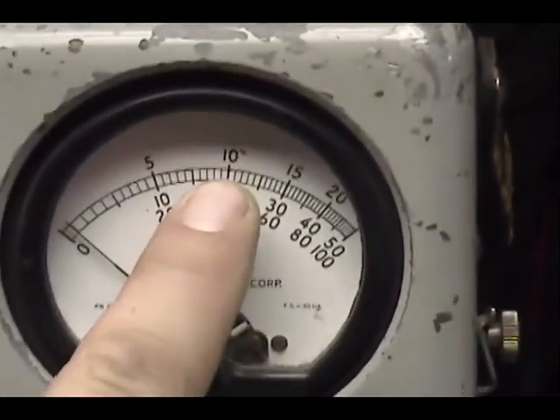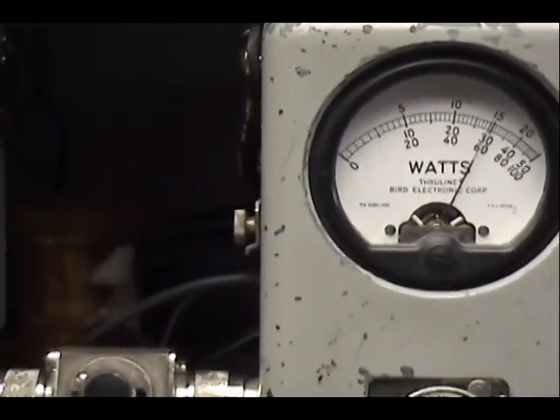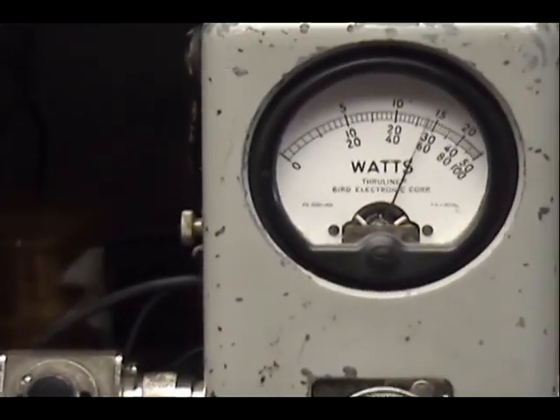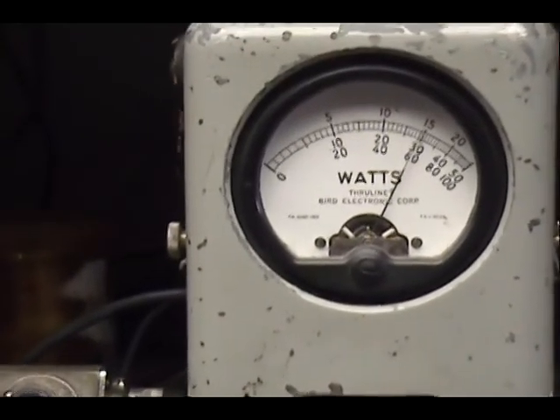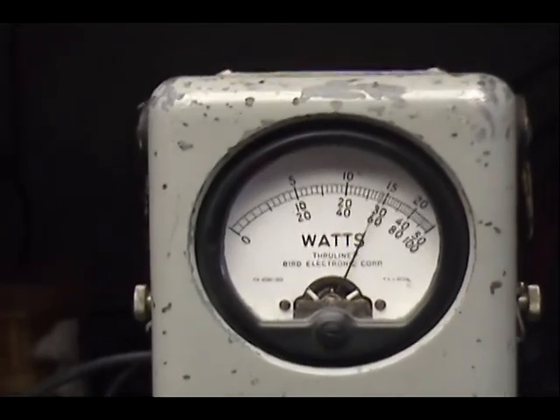The peak reading meter — we have a 250-watt slug, so we're gonna be reading the top scale. That's 100, that's 150 right there: one, two, three, four, five. Most of these do about 130 for me; this one just happens to be a little happy.